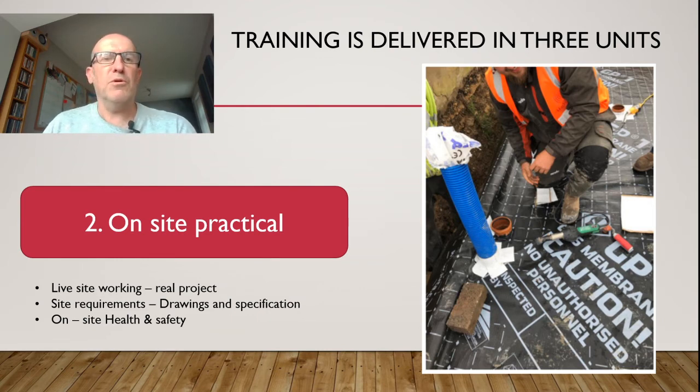As you can see here, we've got a technician on site doing some pipe detailing. That was learned in the classroom and he's taken that on site. The key element as well is the on-site health and safety — monitoring that it's all in place and being adhered to.